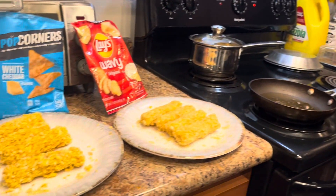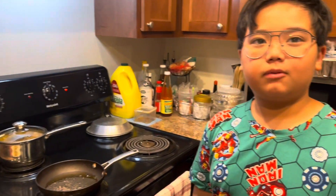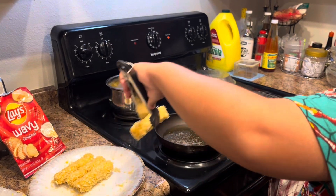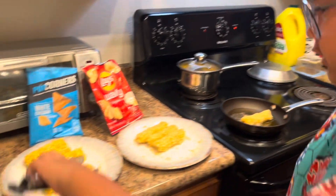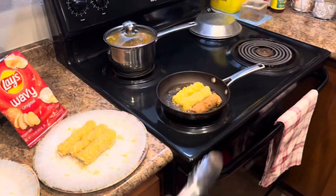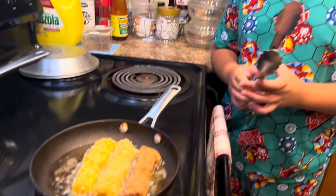So now once we put all of those things together, we're going to heat up some oil and put them in. Here's a reminder: you're going to need adult help for this. Now the oil goes in first, then the rolls go in, and we get the breadcrumb ones too. We're going to wait until they turn golden brown.